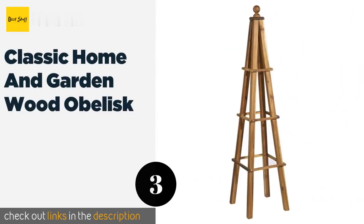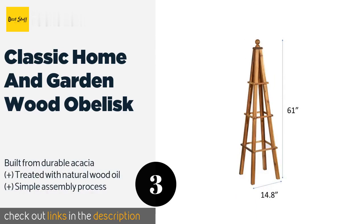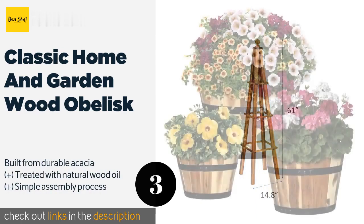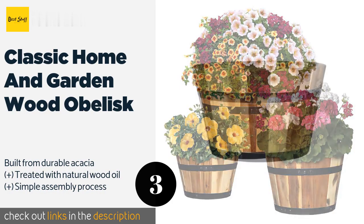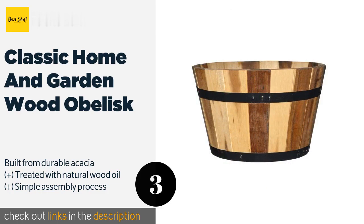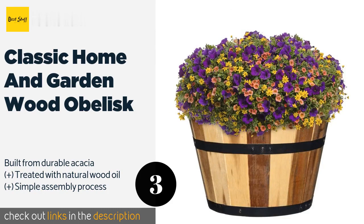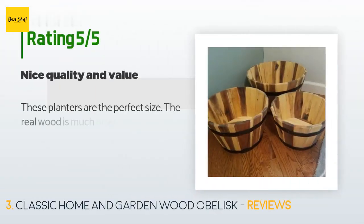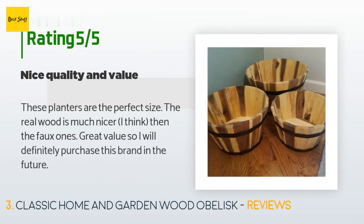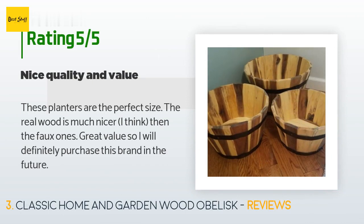The number three is Classic Home and Garden Wood Obelisk. The freestanding Classic Home and Garden Wood Obelisk is a sensible choice for anybody looking to plant some climbers in a spot that doesn't have a convenient wall or fence close by. It's a good-looking option, but at just over five feet tall it could be a bit taller. The price is approximately $70, with an average rating of 4.4 stars from more than 107 customer reviews.